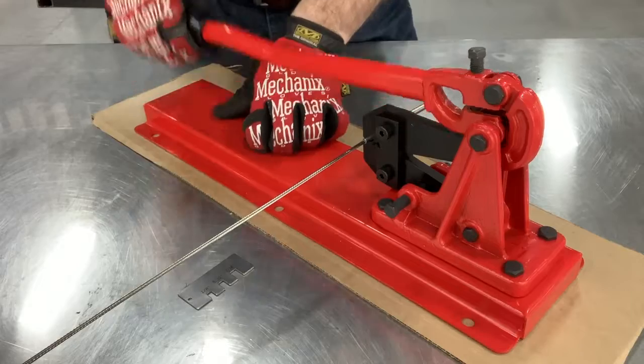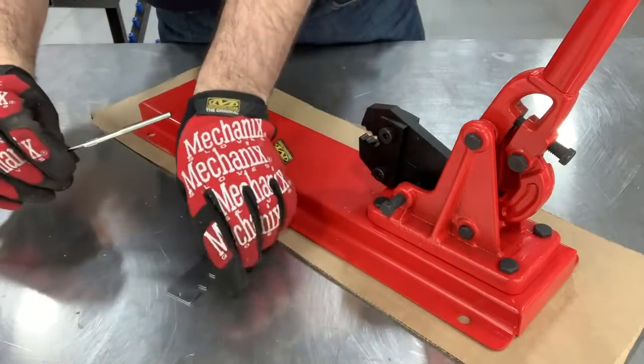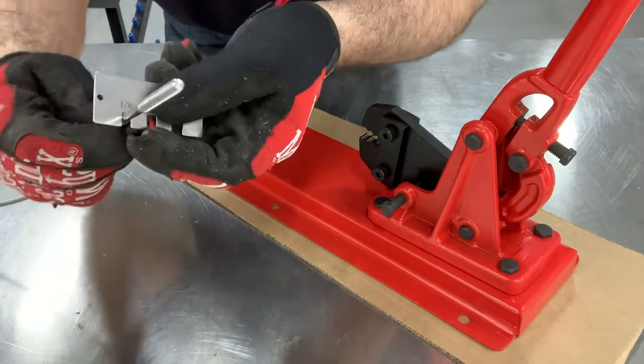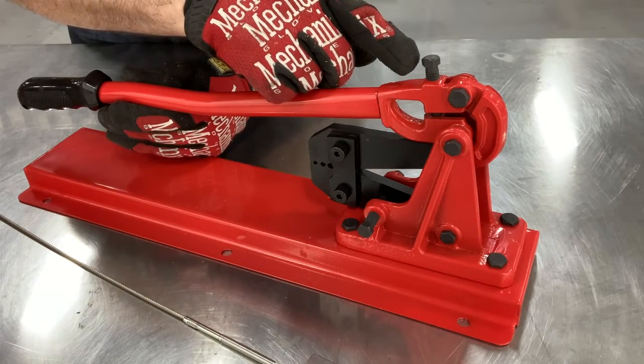Make your first crimp and verify that it was done properly by using the after-swage gauge. If the gauge does not go on, you can increase the crimping capability by using the adjustment bolt.